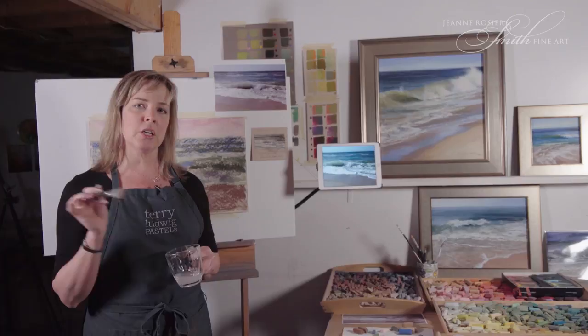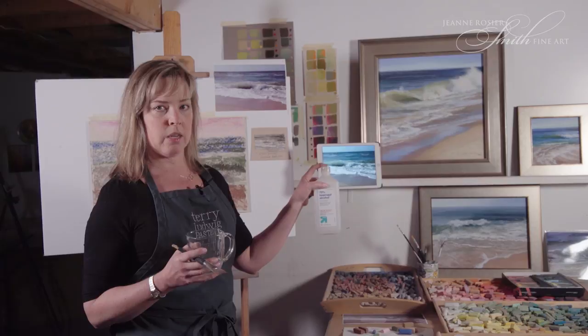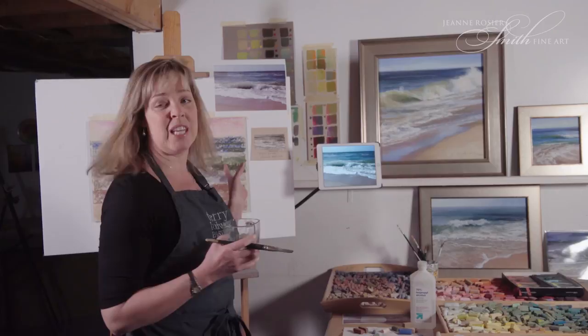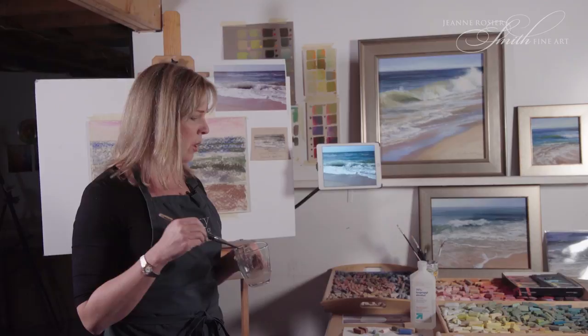It's like creating a watercolor painting. I'm using 70% isopropyl alcohol. There are a lot of other ways you can do an underpainting and they will all work with this technique. You can use turpenoid to dissolve the pastel. You can even do this technique with a light oil underpainting or with watercolor. I like the alcohol because it dries really quickly and it dissolves the pastel really easily.